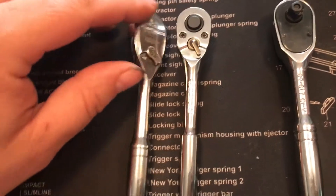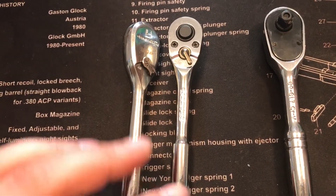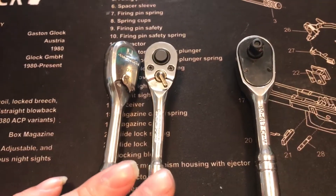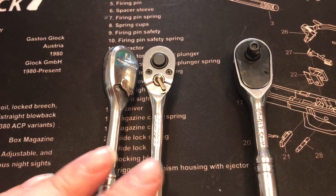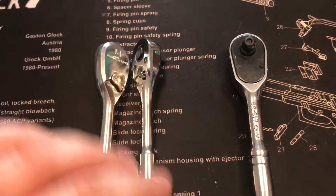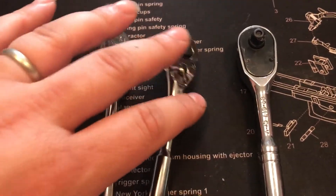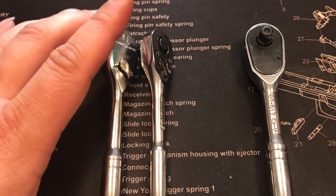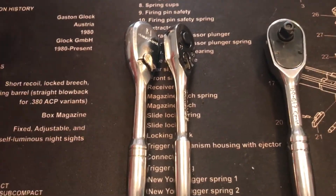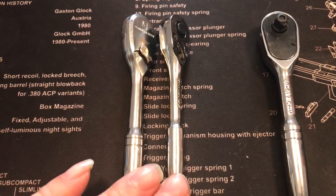It's a tad bit smaller than the GearWrench, so they all have a place in my toolbox. The Carlisle has the quick release button on it for dropping sockets off real easily and hanging on to them very well. If you're in a spot where you have to pull up and try to keep everything in place, the Carlisle is great for that.